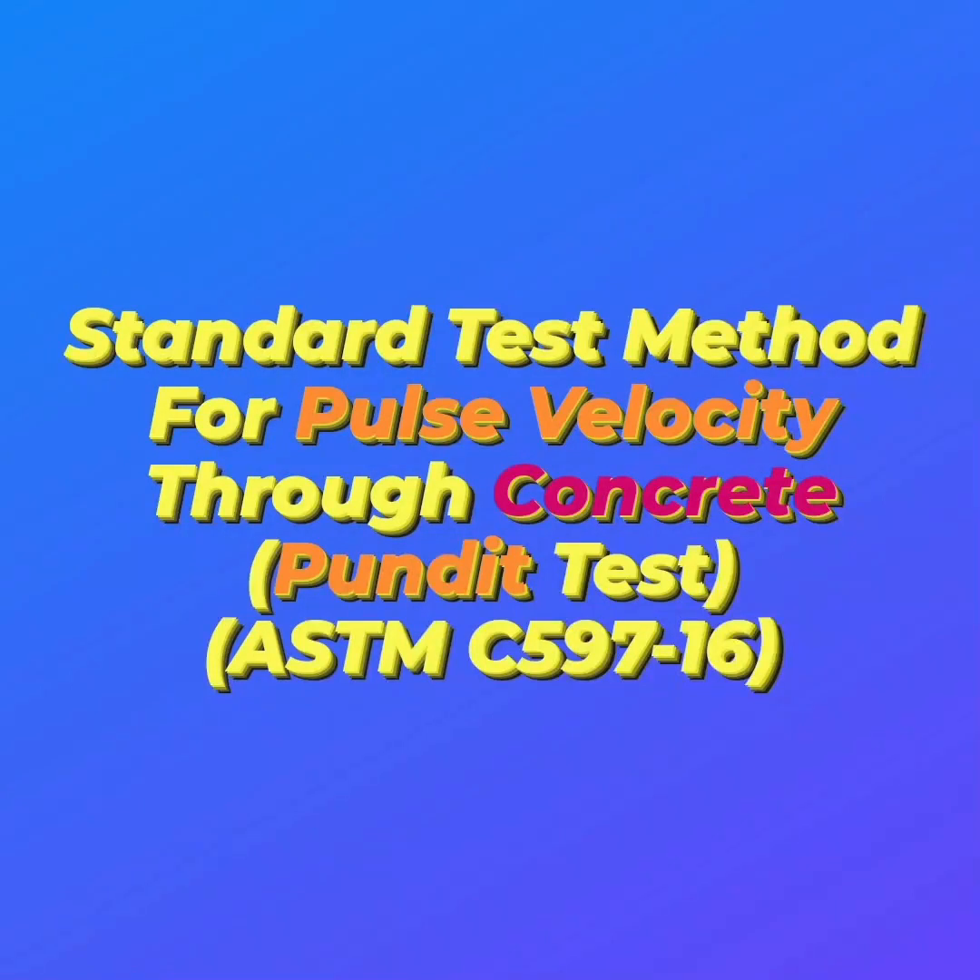Hello everyone! I hope you're having a fantastic day. In this video, we'll be exploring the pulse velocity test, which is a great way to assess the quality of concrete.